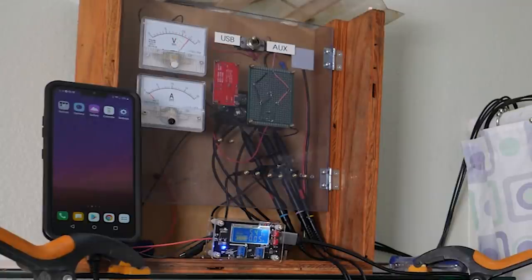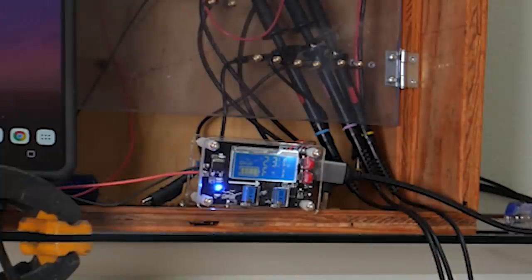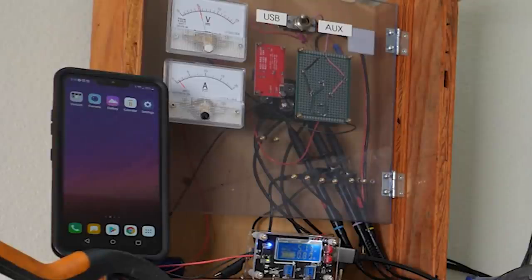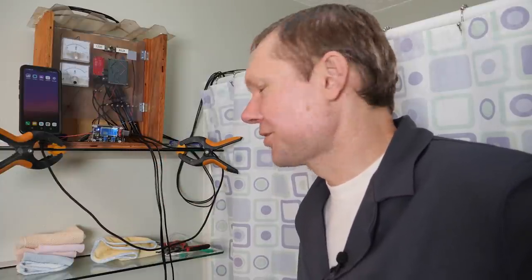I don't want to go any higher unless I can see the input voltage. There we go — full throttle, 25 volts. We're not going to burn anything up. USB — come on. We're at 5 volts and 0.6 amps, so that's about 3 watts. This thing should be putting out way more than this. Why are we struggling? I wonder if I've got the jet in the wrong spot.